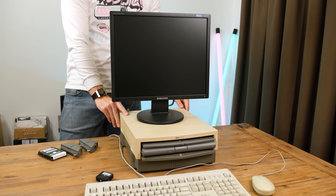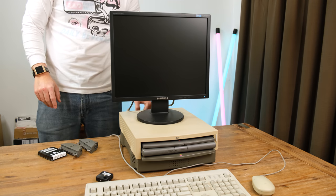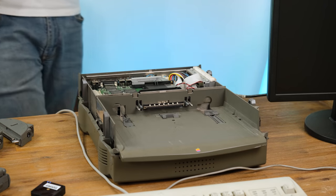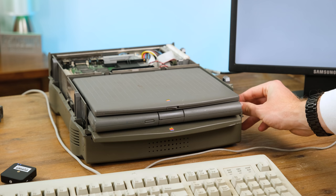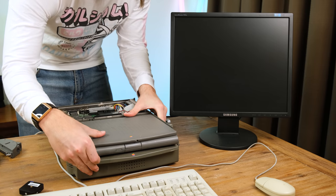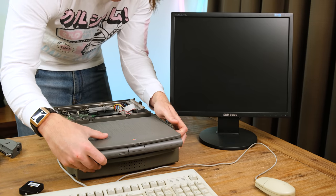Before I take apart the PowerBook I thought I'd try it in the Duo Dock. That didn't seem to do anything, so I took the cover off to make sure the laptop was seated correctly. It did turn on and as before it couldn't seem to find an install of macOS. The auto eject mechanism didn't seem to do anything sadly even with the laptop turned off. I'm not sure if that can be fixed but I will give it a shot.